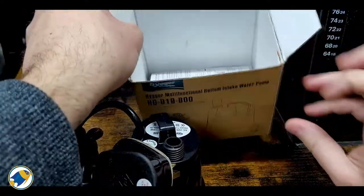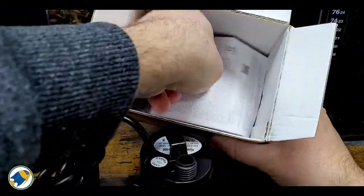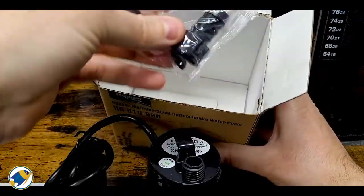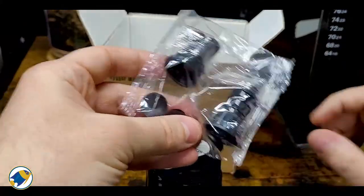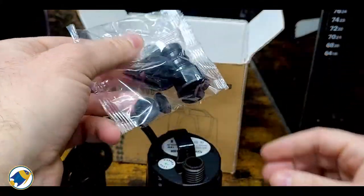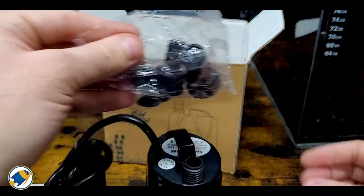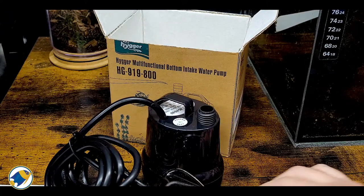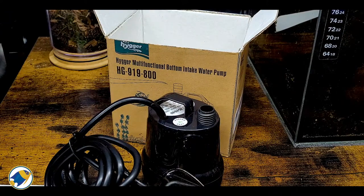It feels a bit light but seems okay. There's a British plug, which is always good. There's also a user manual, a couple of suction cups, and adapters depending on what kind of hose you're going to be using. So yeah, that's pretty much it — let's get it hooked up and see what we get from it.